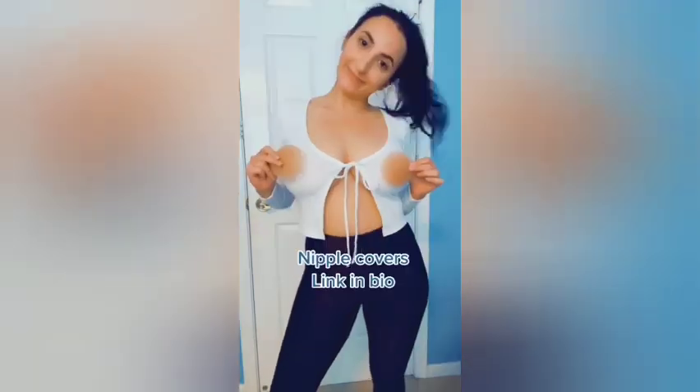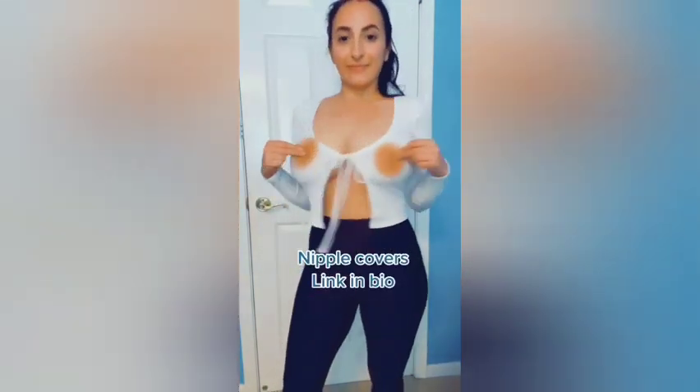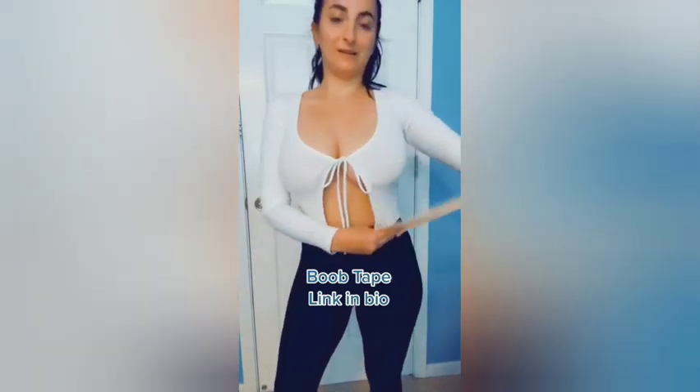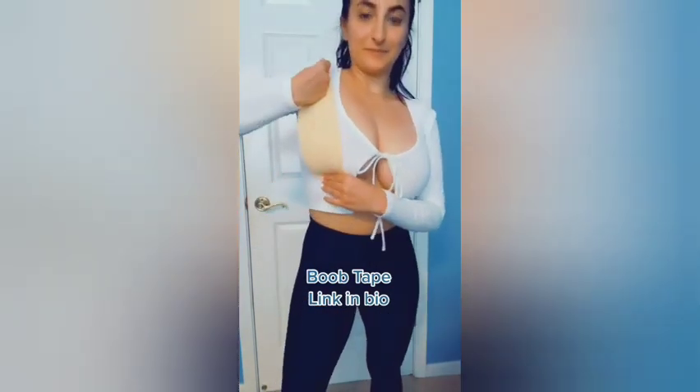This is the super cute top from Nova Rose. If you are full-chested, here's how to wear a top like this with no bra, feeling secure and lifted. First, put on nipple covers. Then cut two pieces of breast tape. Take the tape, putting it underneath your breast and lifting it up. Do the same on the other side.